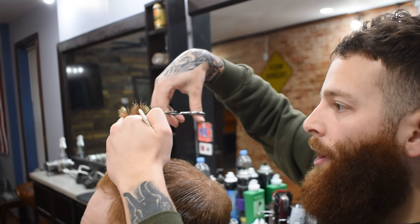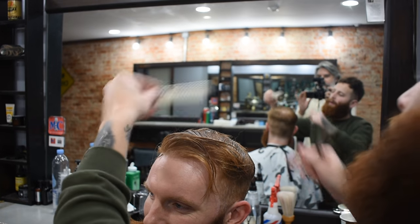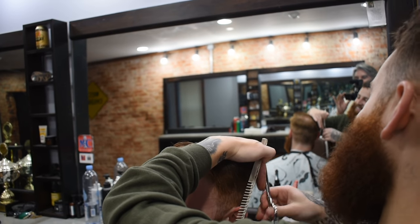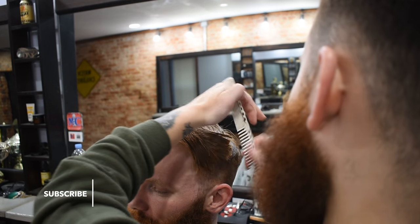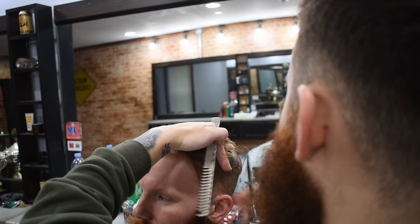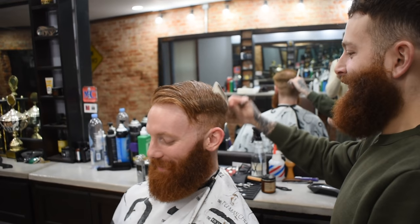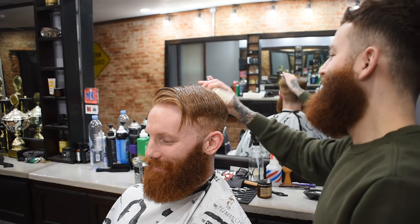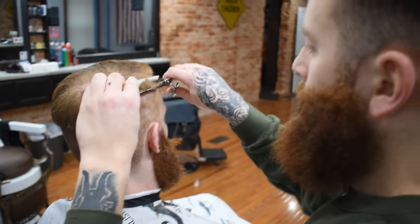Then we just follow this line. This has to be a quarter of the world's ginger population right now — the concentration is incredible. Rob was in here last week; he just couldn't stop laughing. Jake was cutting someone who had red hair — a lot of gingers in one room, dominating the room. And now we're just going to blend this transition area in.